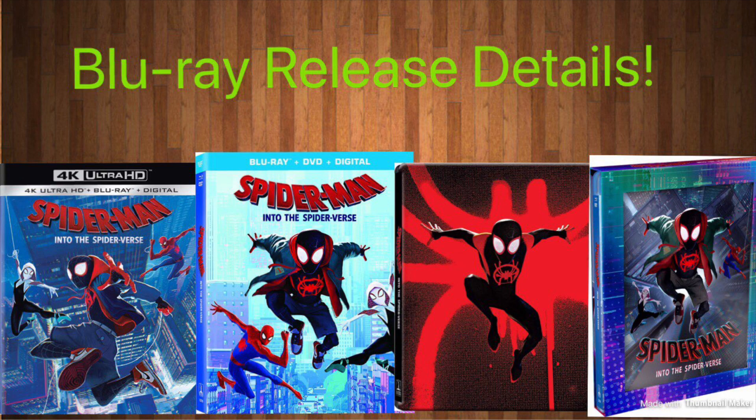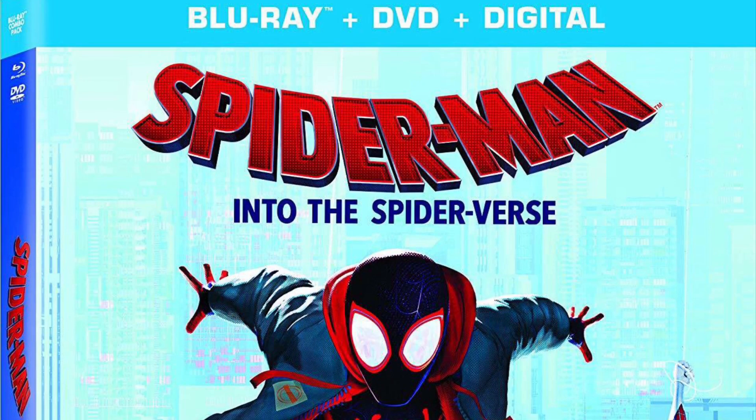Hello guys, Mr. Fluffy Pants here. Today I got the Blu-ray release details for Spider-Man: Into the Spider-Verse — all the different versions you can get with the movie release on all kinds of platforms and different special editions. There is no official release date for these, but I'm going to guess sometime in March, probably the middle of March. Let's get started with each version and I'll tell you guys which one I'm going to pick up.